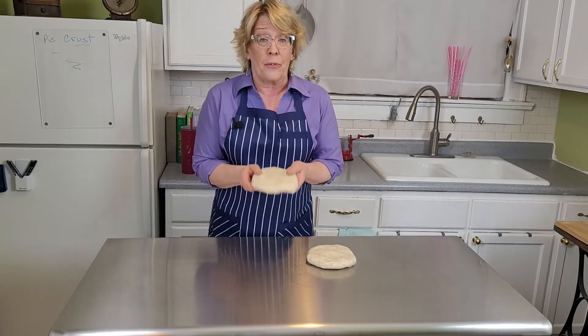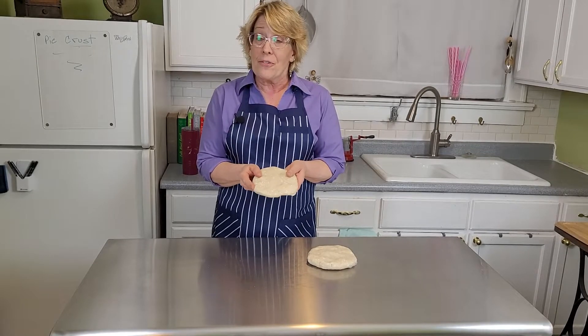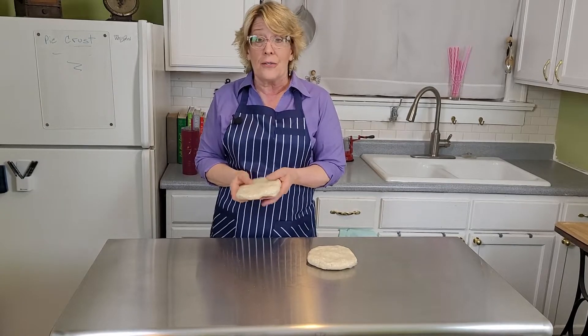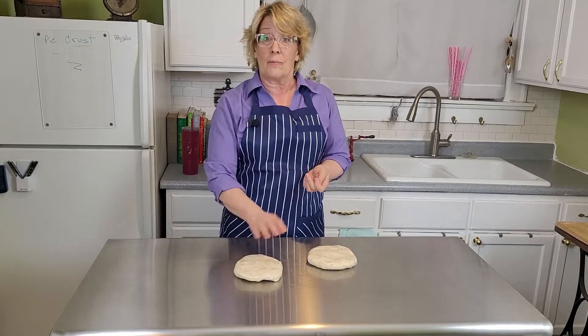Raw pie crust will keep in the refrigerator for three days. After that, freeze it — it'll stay in the freezer for five months. All you need to do is take it out and let it sit on the counter to come to room temperature.